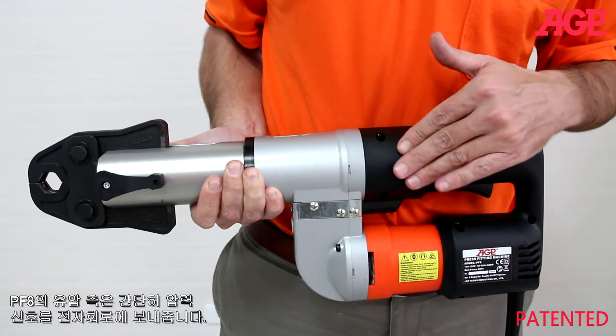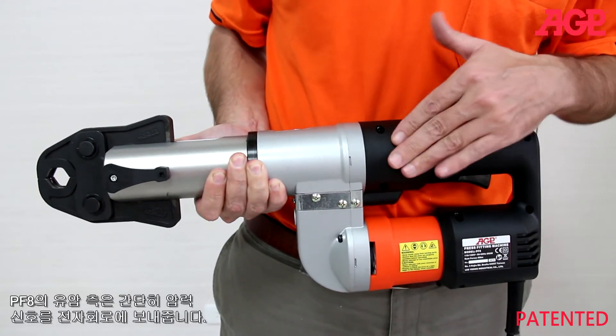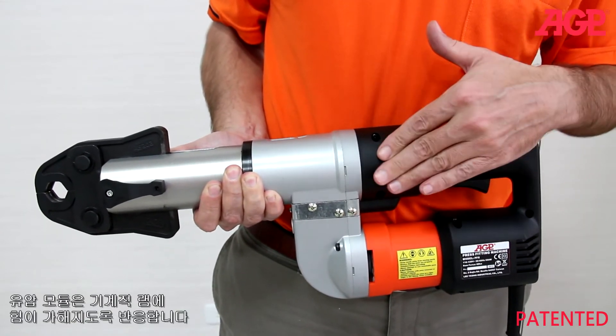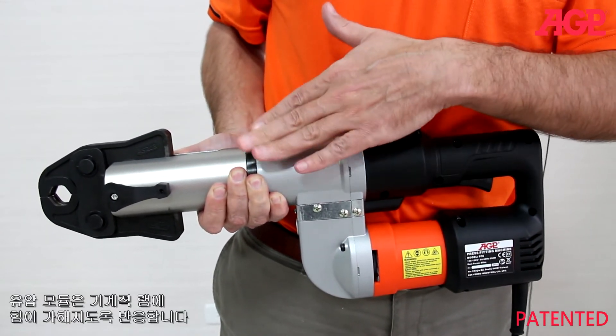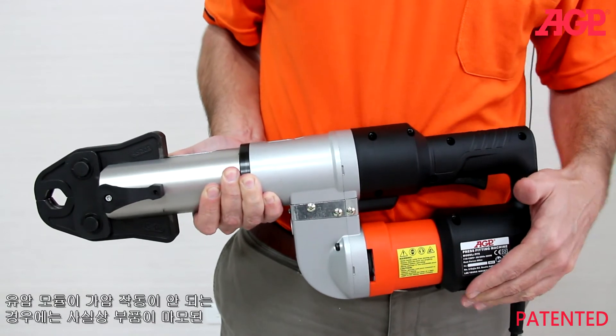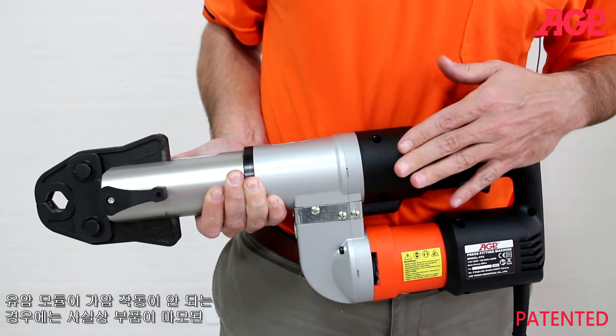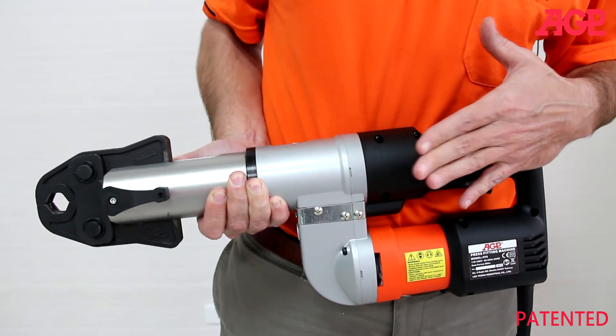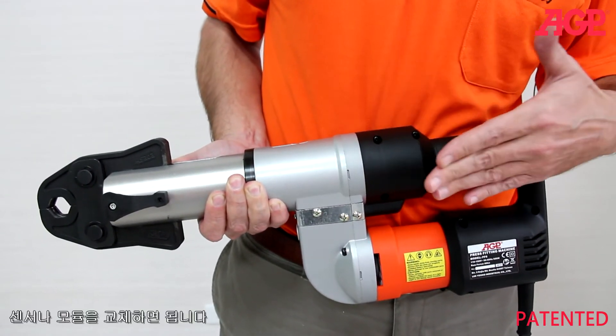The hydraulic side of the PF8 is simply used to provide a pressure signal to the electronics. The hydraulic module simply reacts to the force of the mechanical ram. Since the hydraulic module is not performing the pressing operation itself, there is virtually no wear to the part and servicing requires no special tools. Simply replace the sensor or module.